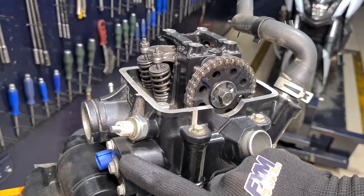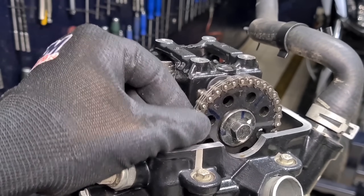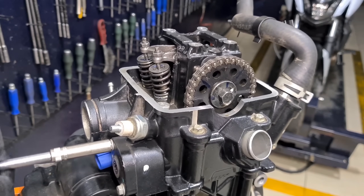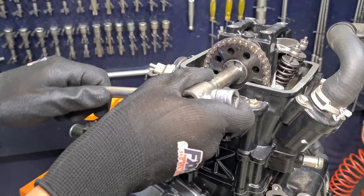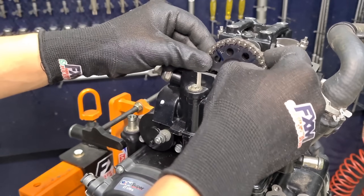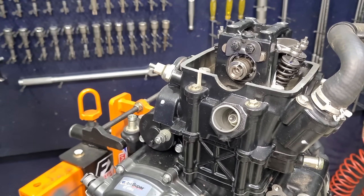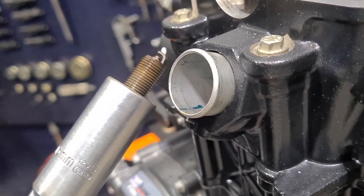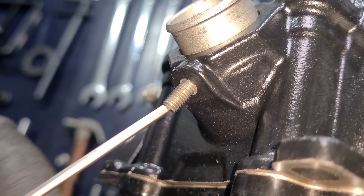At this point we're going to remove our chain tensioner and release the tension on our chain. Now we're going to remove our camshaft pin.